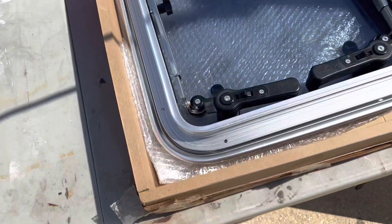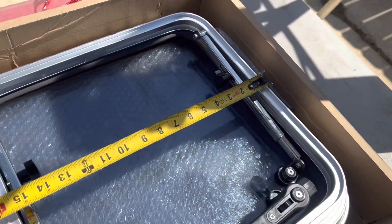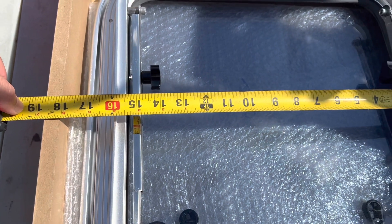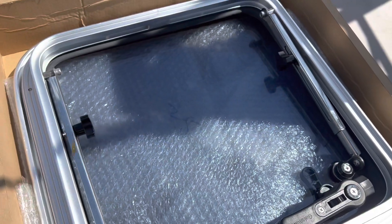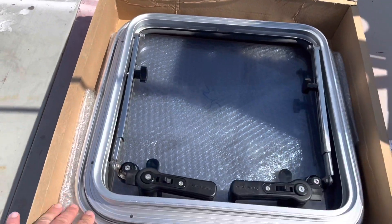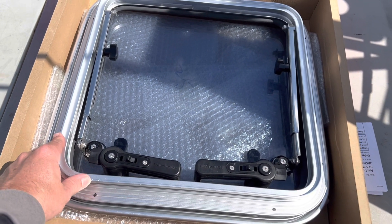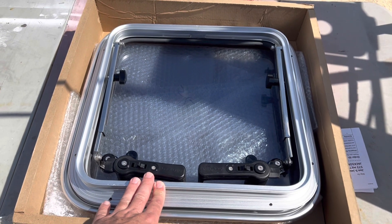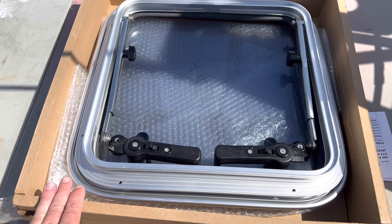The cutout hole in the actual boat is like 17.5 or 17.6 inches. The cutout hole size for this replacement hatch is 16 inches, so it's an inch and a half short — which is not going to work. But we're going to end up glassing in the existing hole so I can use this hatch. It's a more universal size and will leave more room around the recess of the deck for clearance for the lid.